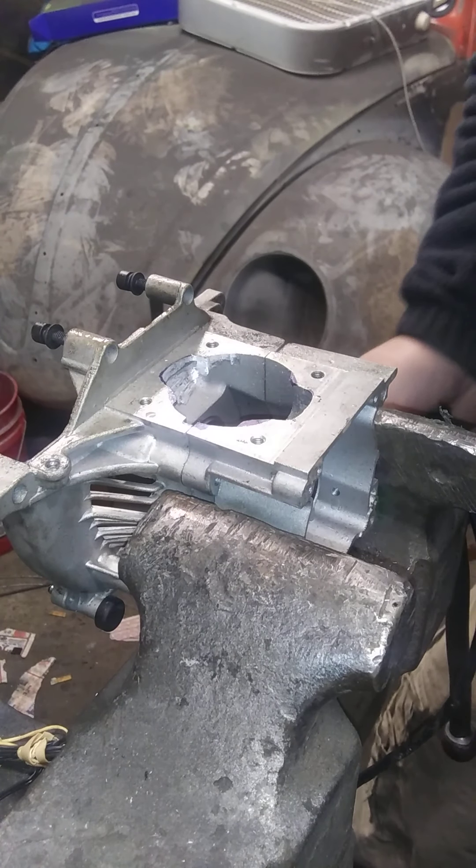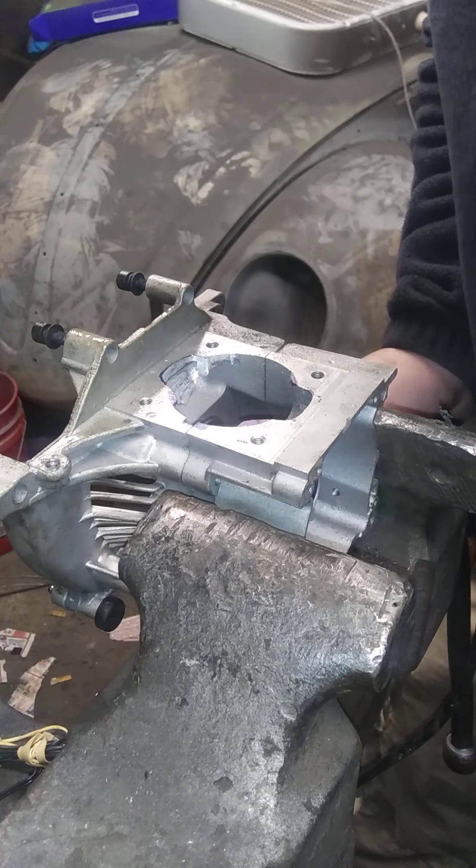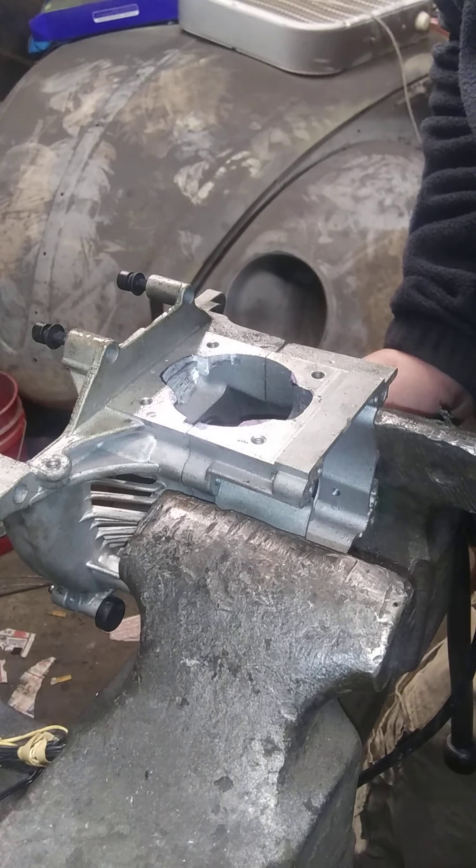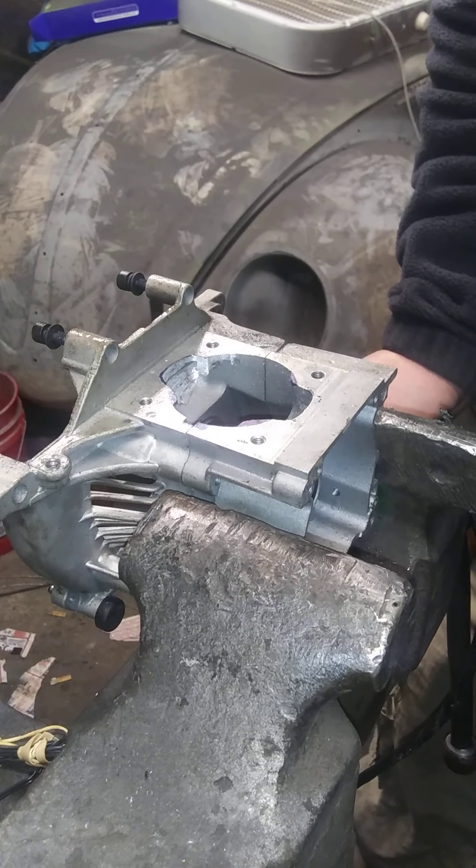Just keep going until all your Sharpie marks are gone. Lay your gasket over it, double check it, and there you go. I'll talk to you guys later.